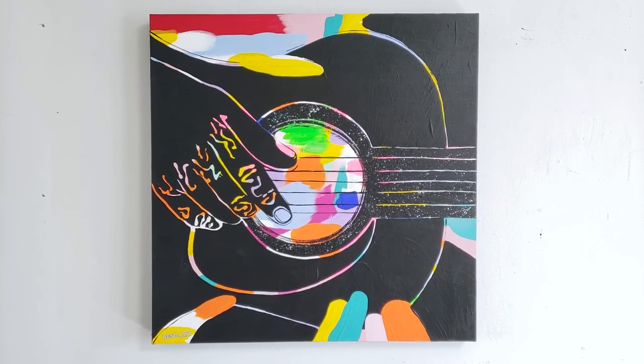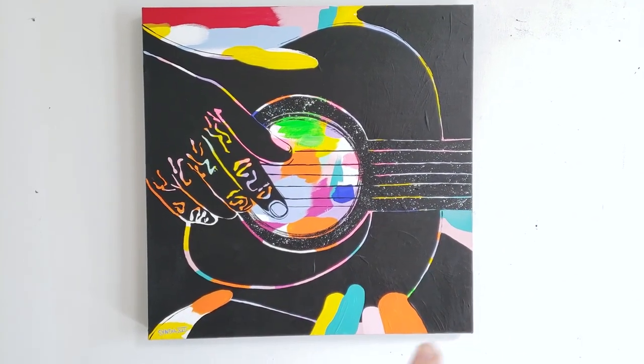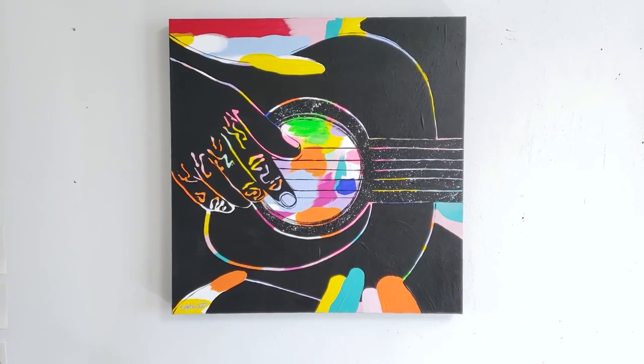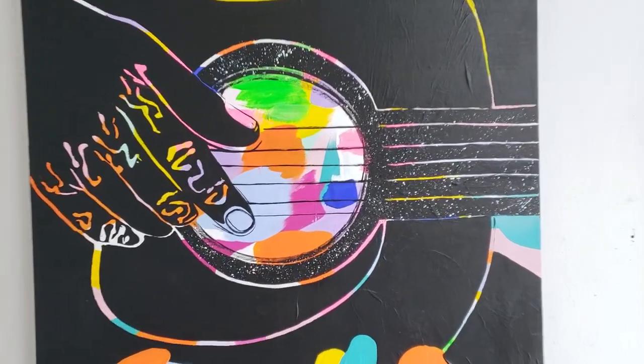In the end I landed on a more subtle version, with the speckles around the sound hole and on the fretboard, but I covered the background. I like how subtle it is — I get the effect but in a more focused way.